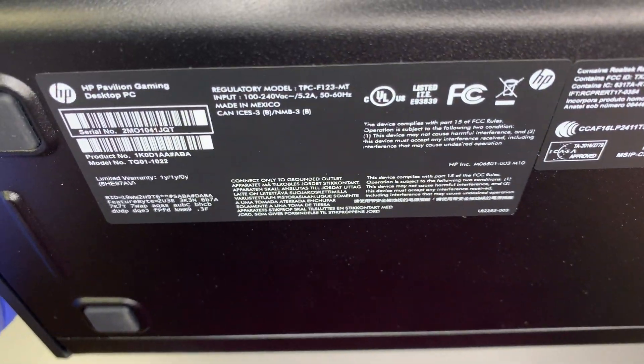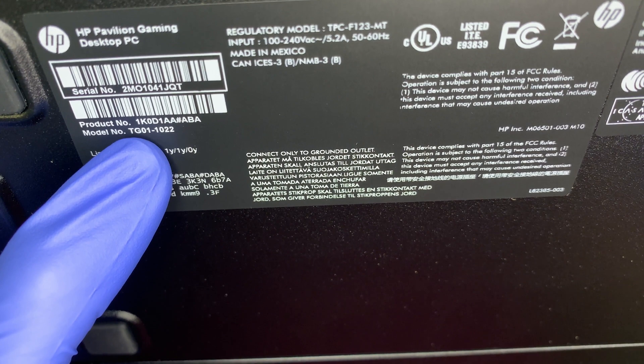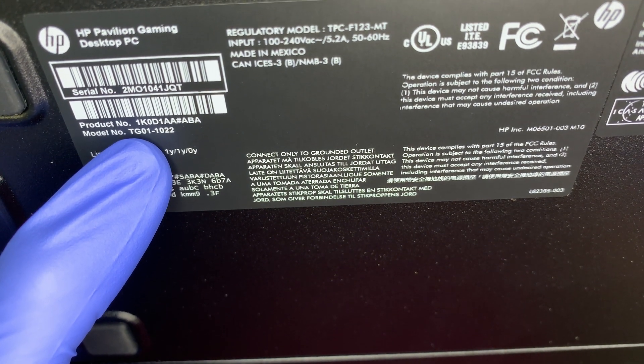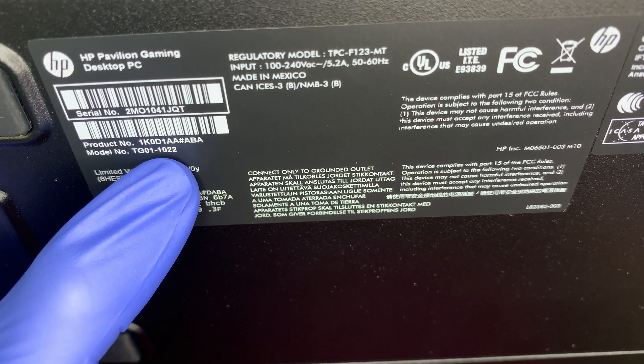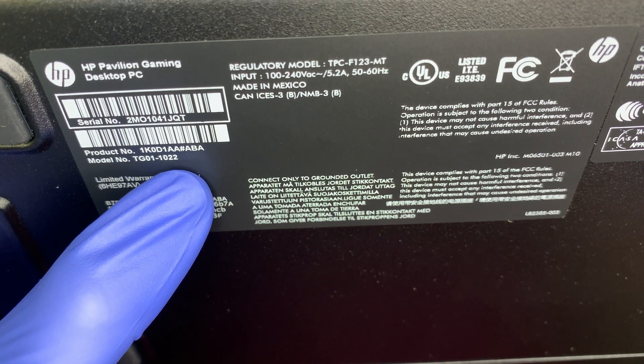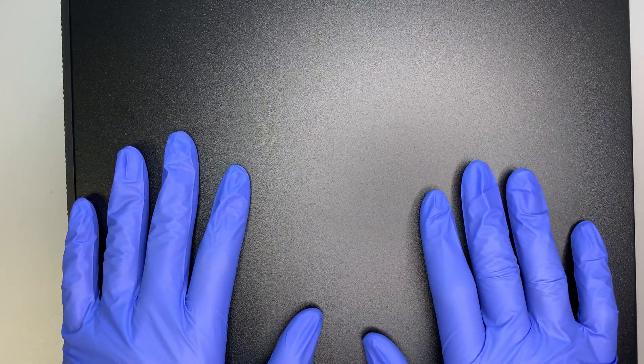Let me put it on the side — this is a desktop — and I'll be showing you the model number. So let me tilt it on the side here. You can see this is the HP Pavilion Gaming Desktop PC and the model is TG01-1022. I believe this model is for 2020 or maybe the 2021 gaming desktop.